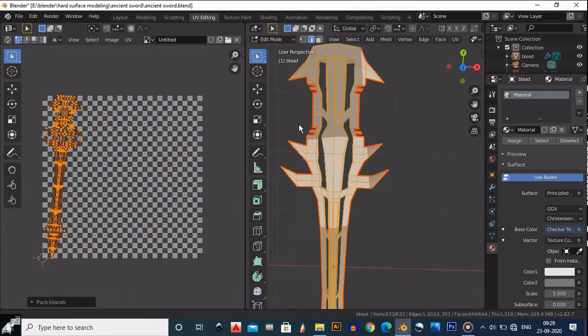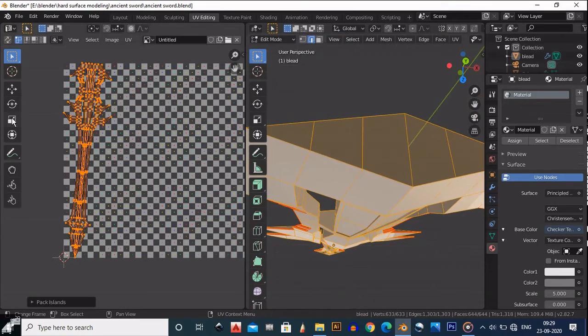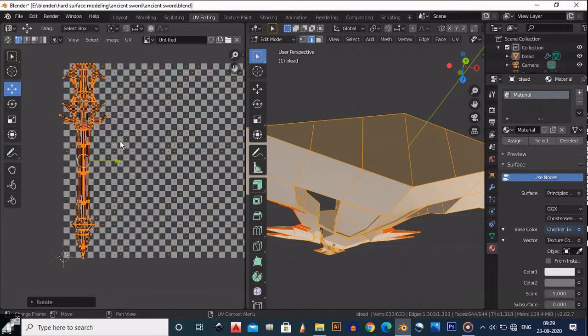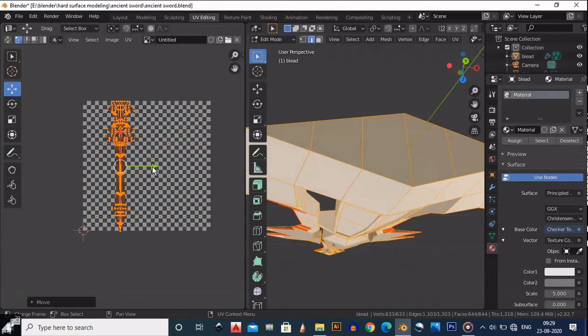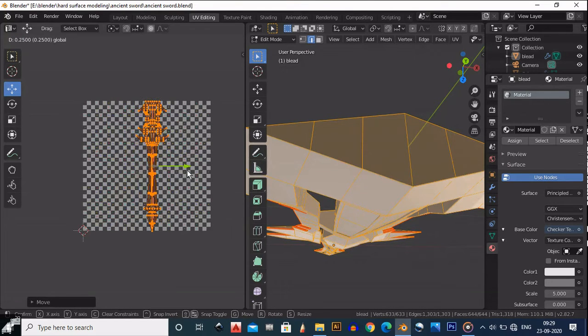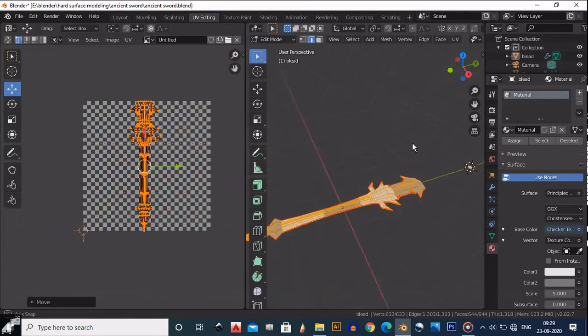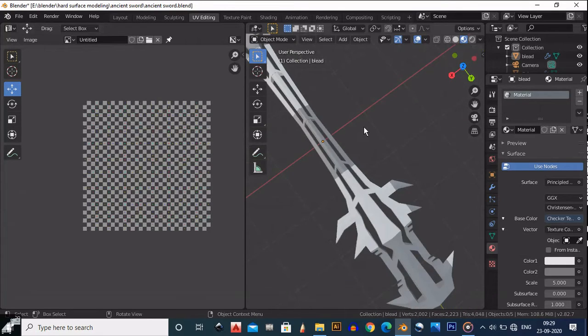After that, go to UV > Pack Islands and you will get this look for your islands. Select this island and rotate it so you get a better layout. You can bring it to the center if you want — it's totally up to you.